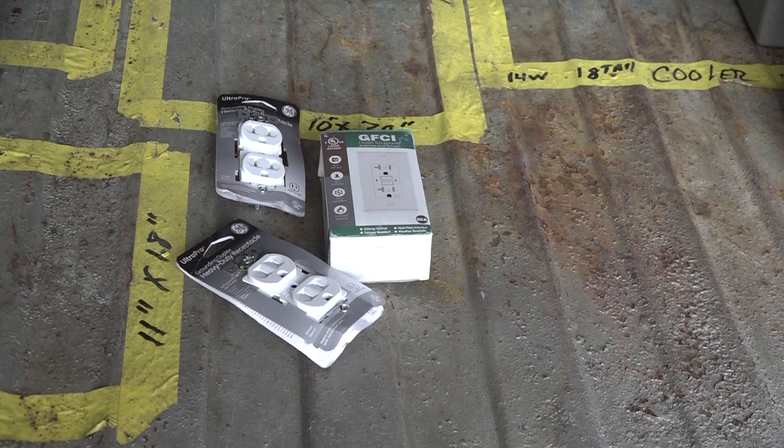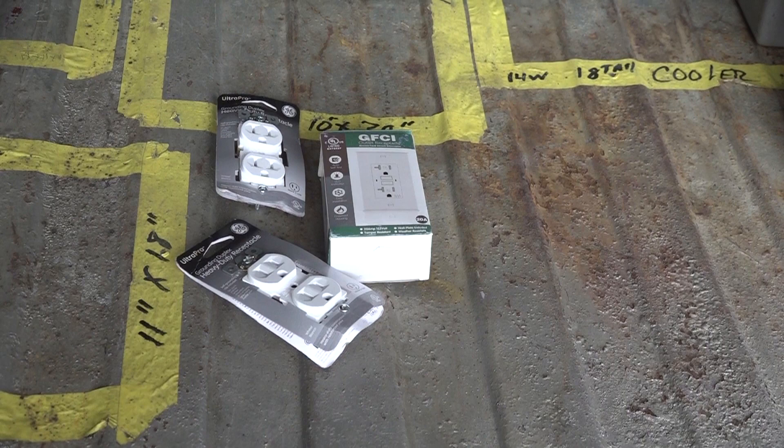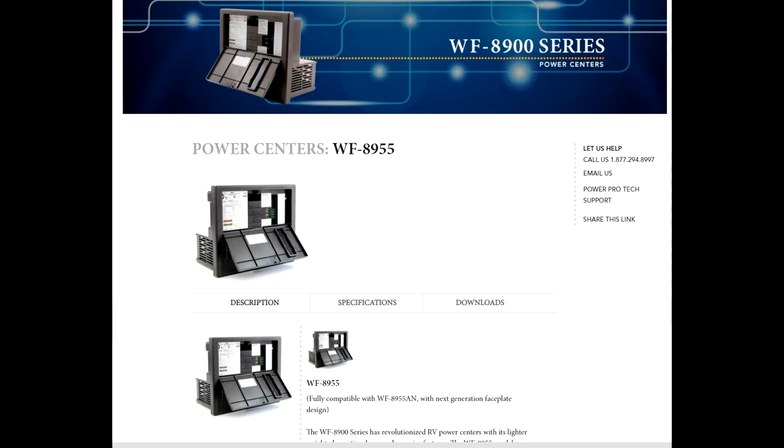Our total amperage requirement adds up to 50 amps. The first 20 amps is calculated at 100 percent for a total of 20 amps. The next 20 amps are calculated at 50 percent for a total of 10 amps, and the remaining amps are calculated at 25 percent for a total of 2.5 amps. That gives us a minimum required converter output of 32.5 amps, which we rounded up to a 35 amp converter. To determine the power center size you look at how many 12 volt and 120 volt circuits there are, but you must also consider the inverter. We wanted two or three 120 volt outlets available with the inverter, so WIFCO recommended either the WF8945AD or the WF8955AD power centers. We decided on the 8955AD because it will charge the battery faster than the other model.